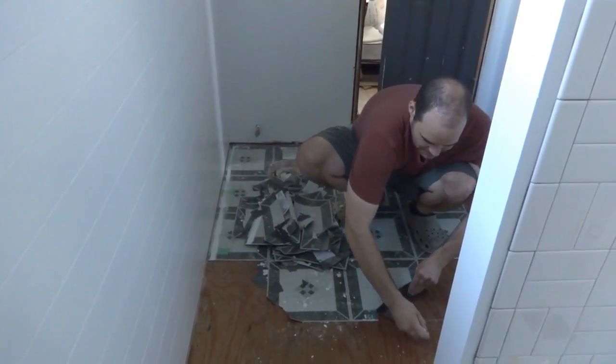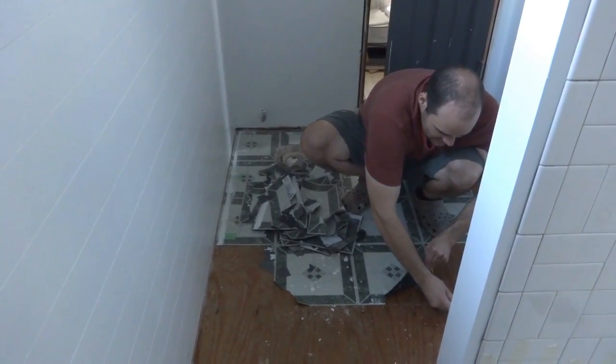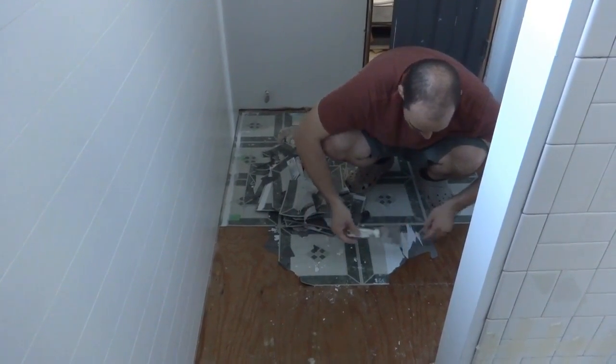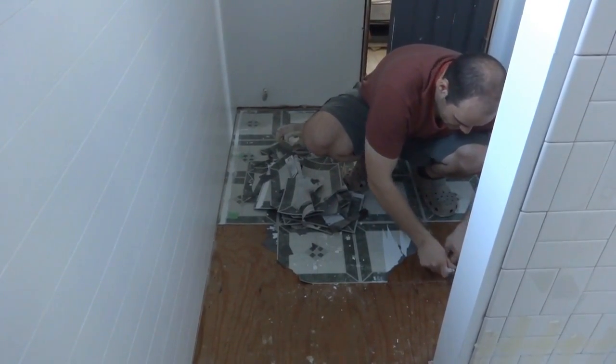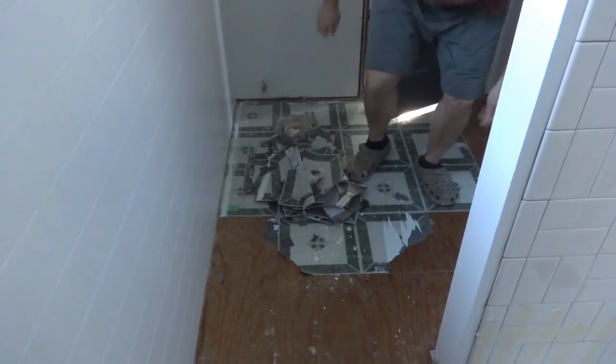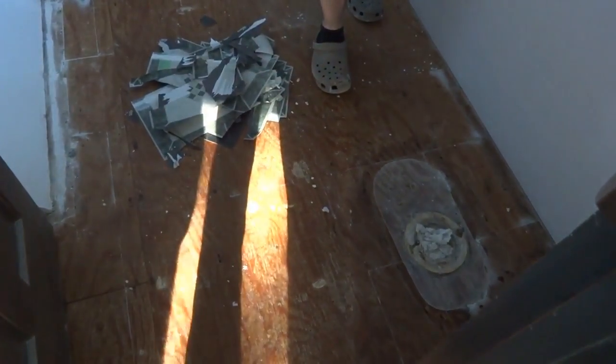The floor tiles are coming off now. These peel-and-stick tiles are coming up okay, but once they peel off they leave a huge layer of adhesive on the floor. We're peeling them all off - these floors are getting done tonight.